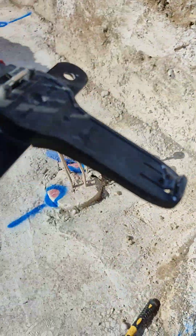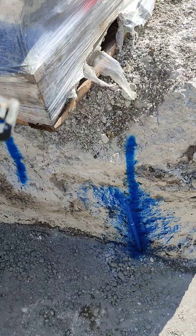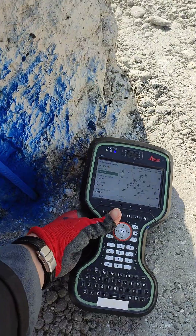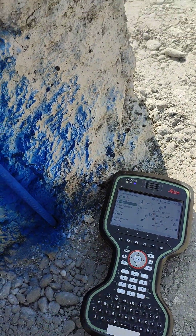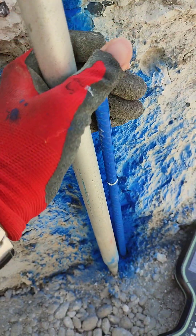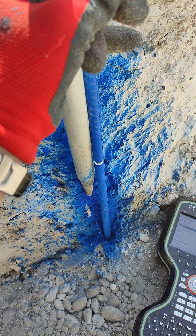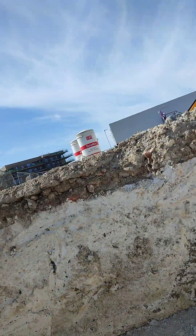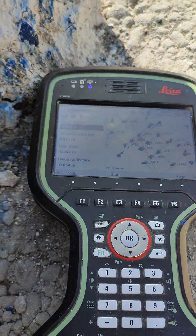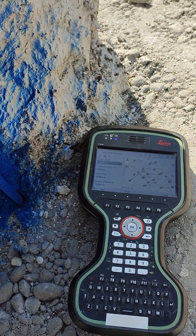I want to quickly show you the other points as well, so I take the controller and the pole. We go to the middle point, for example, and do the same thing. I leave the controller on the ground so it's easier. The prism is still locked — I've already marked it but I'm going to show you. I hold it along the pin up.